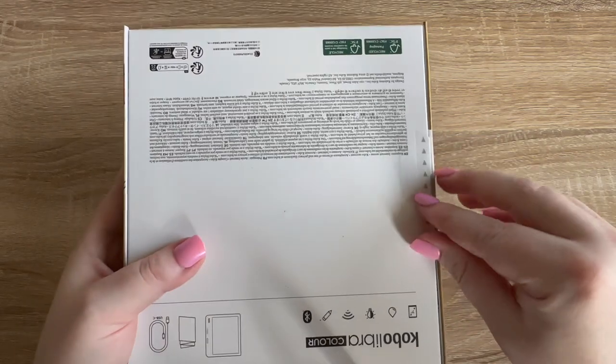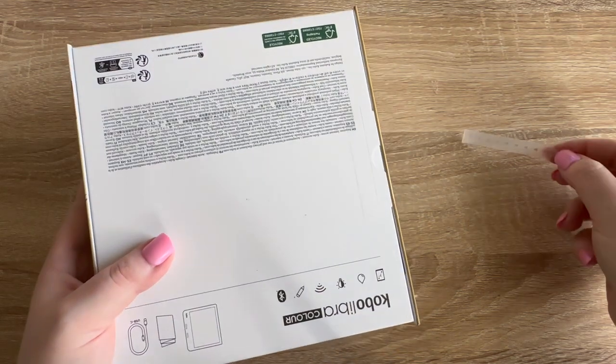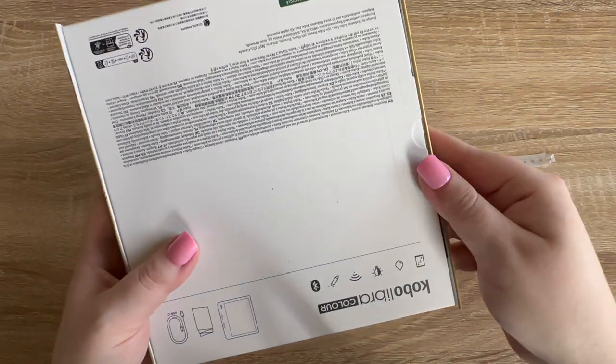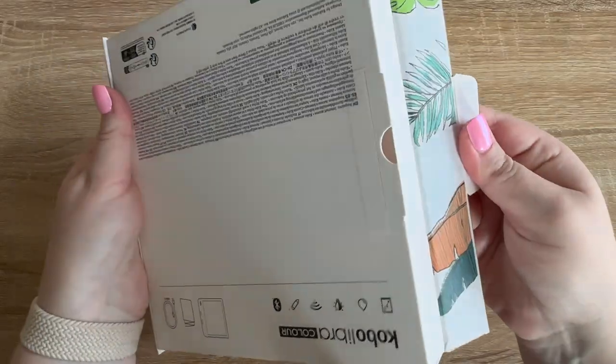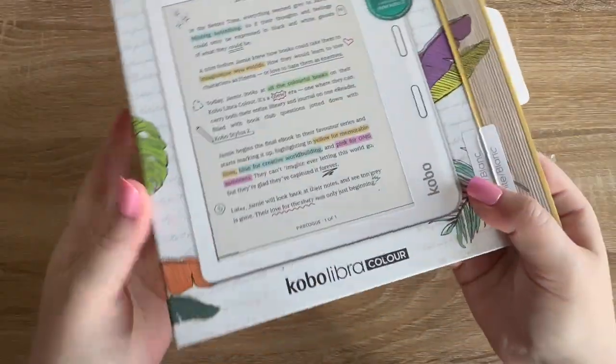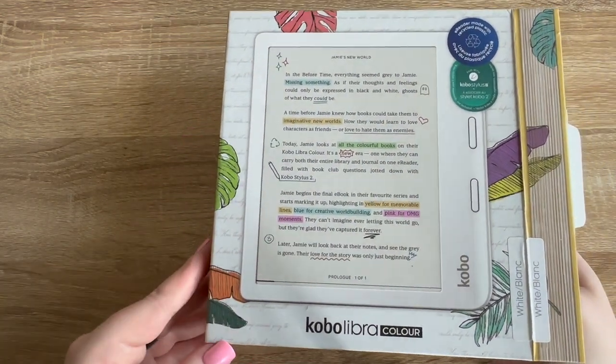Let's figure out how we're going to unbox this. I love when they're just a satisfying little pull. You'll notice this is the white version.